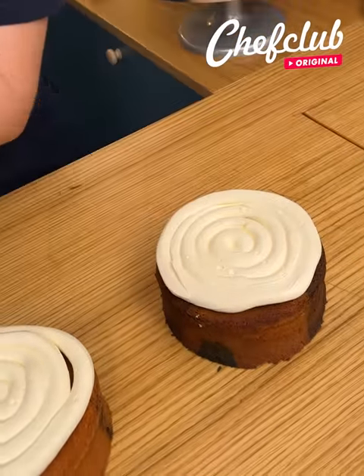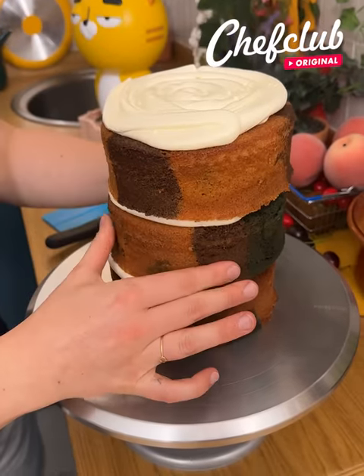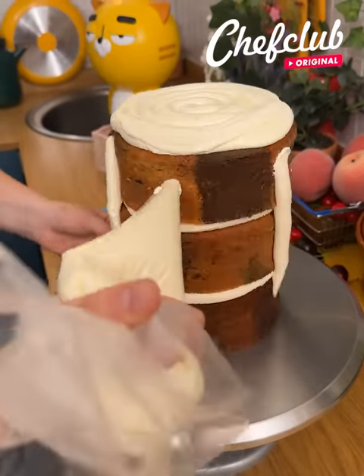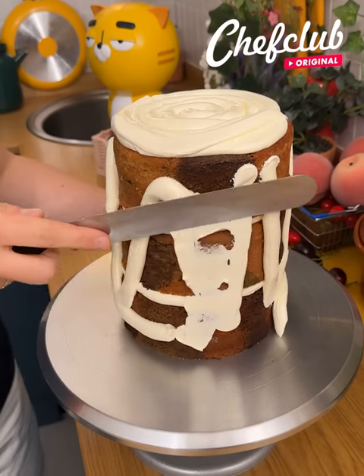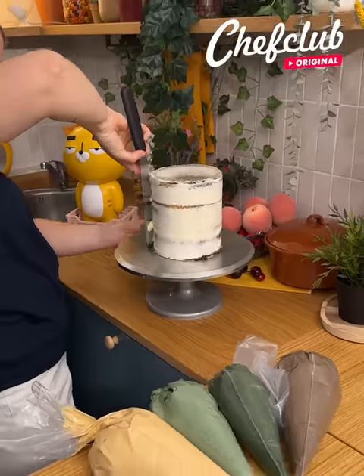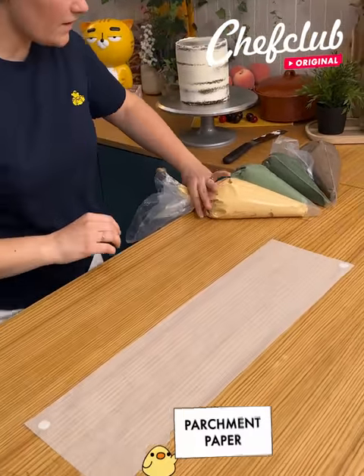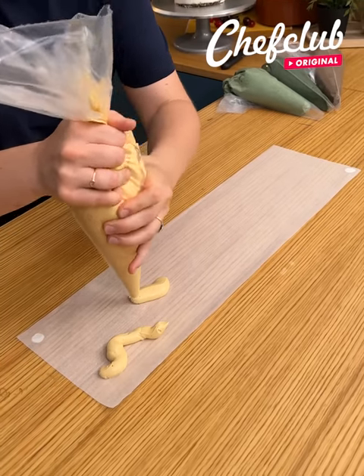Now we're gonna start with the cream — a nice layer of buttercream. For now I'm doing just a regular white one and we're gonna stack them together. Take your cream back and put a little bit on the side. When you have a perfectly smooth cake, that's perfect.